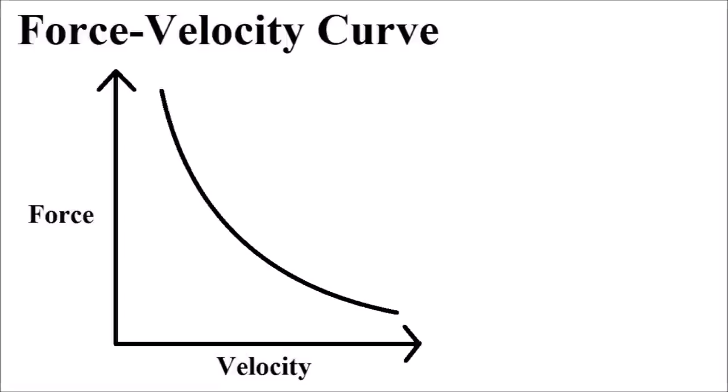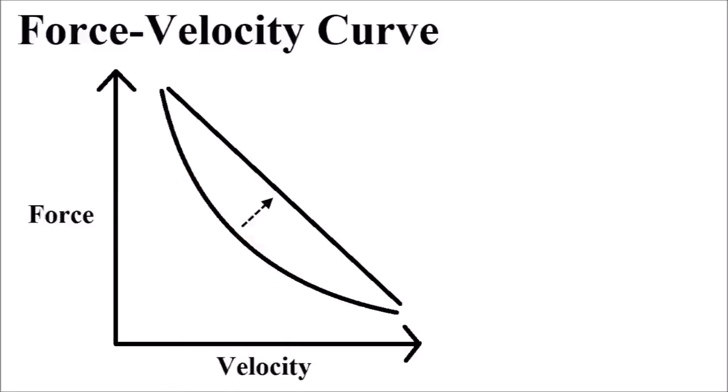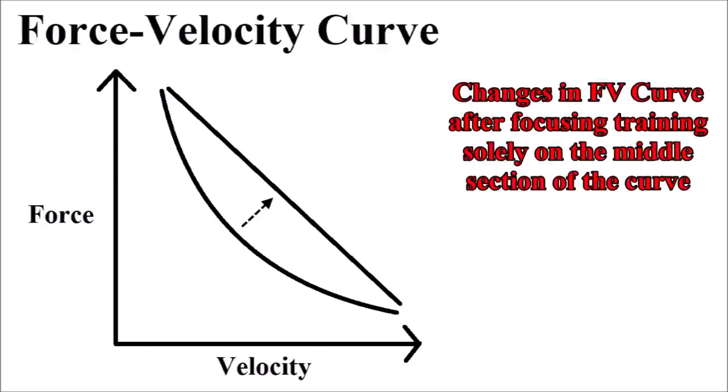This leads to what's known as the force-velocity curve. On the x-axis is velocity, or speed of movement, and on the y-axis is force. Movements involving very high force outputs occur at low velocities, and movements that occur at very high velocities involve much lower force outputs. If we assign some hypothetical numbers to specific points along the curve, we can see that not much power is generated by activities that exist either at the very top or at the very bottom of the curve. Maximal power output is actually generated by activities smack dab in the middle of the curve. However, while the force-velocity curve can straighten out, it cannot become convex. Therefore, focusing solely on the middle section of the curve would lead to premature stagnation of progress.